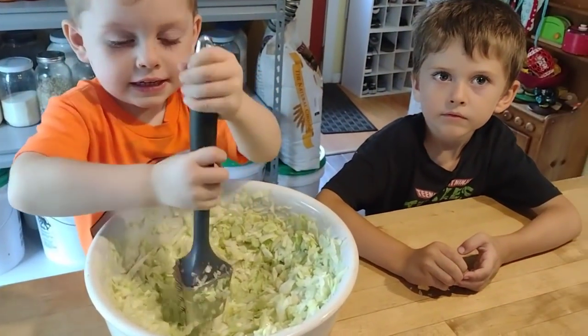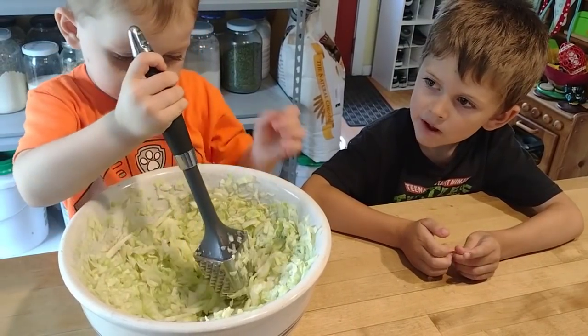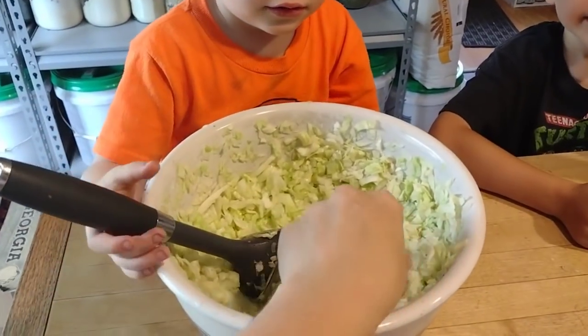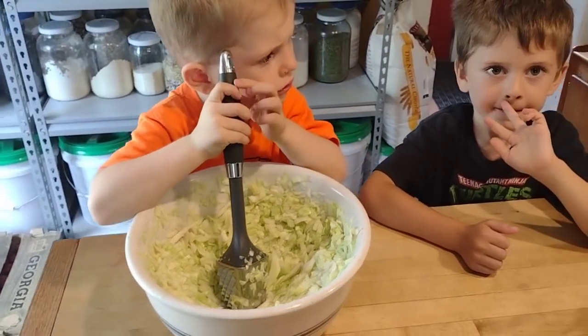You'll have to taste it now, Levi. Let me know what you think. How does it taste? Do you think we need to add some more salt? Let me try it. A little more salt.